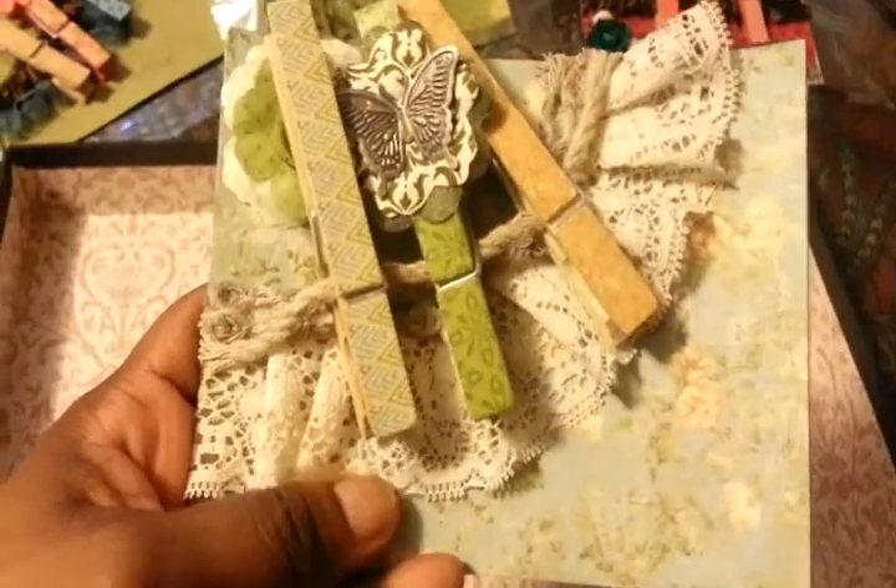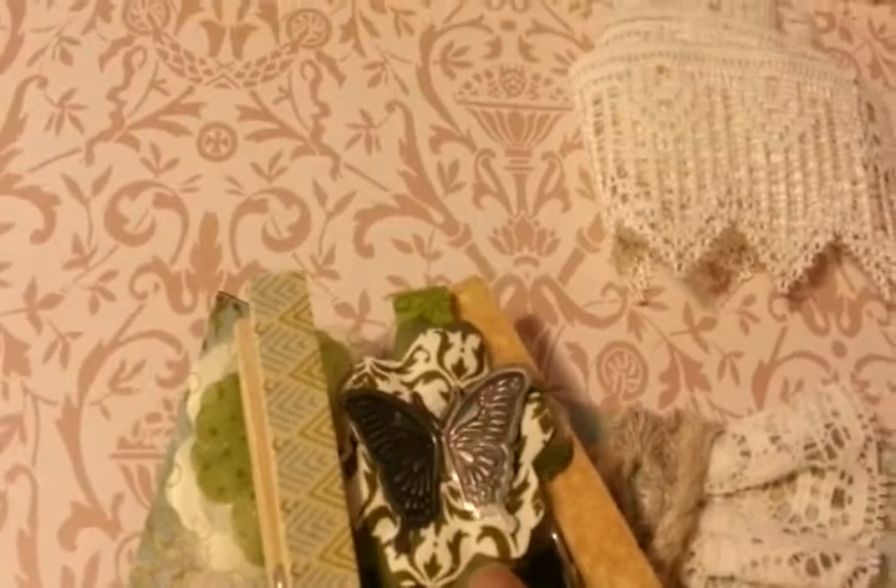There's trim on this one too, and the washi tape is also from My Mind's Eye. I put a little flower back there, and again this paper is from the Prima Botanicals collection. There's some trim, some lace, and another flower with a silver butterfly.